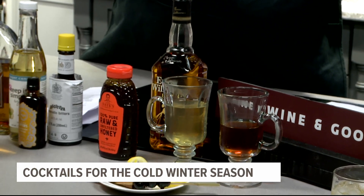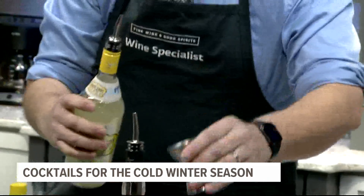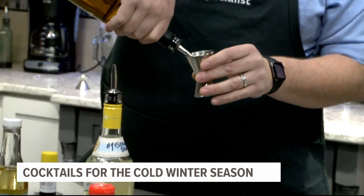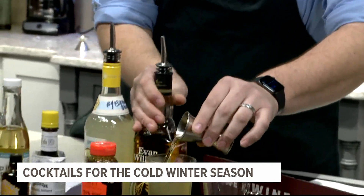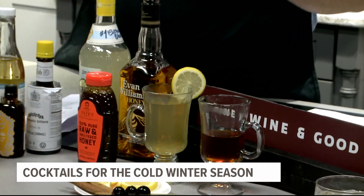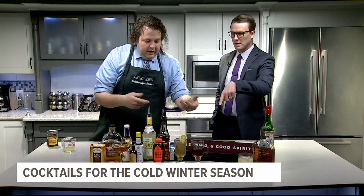Then add an ounce of Deep Eddy lemon vodka and an ounce of Evan Williams honey whiskey. This is your classic winter cocktail — by the fire or with a fire pit going, this hot toddy really helps warm you up. Garnish it with a lemon wheel.